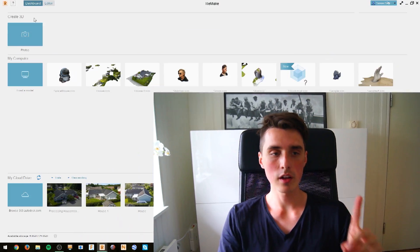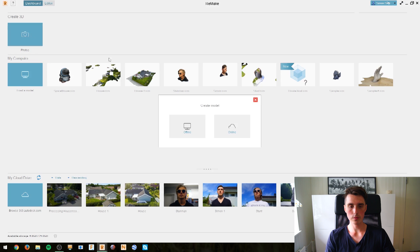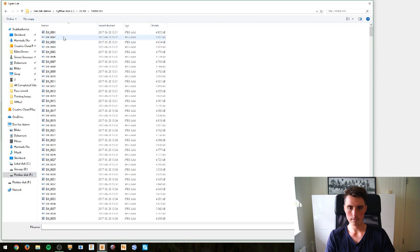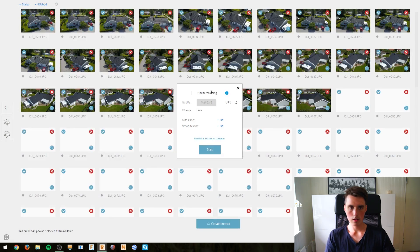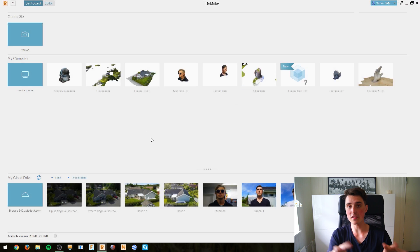Once again, if you wish to know the process — a guide of how you do this in Autodesk Remake — definitely check out my previous video on Autodesk Remake. It is such an awesome software. We shall begin importing the photos. At this point, it's a waiting game. It takes a few hours for the software to process all the images, so I'll be back once it's done. And we are ready to download — let's do this.